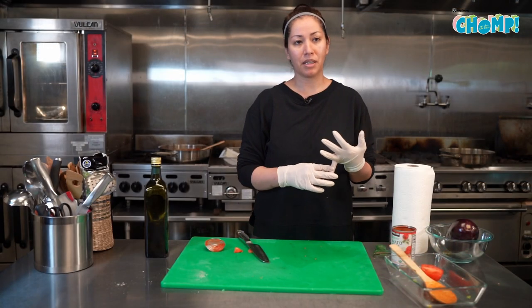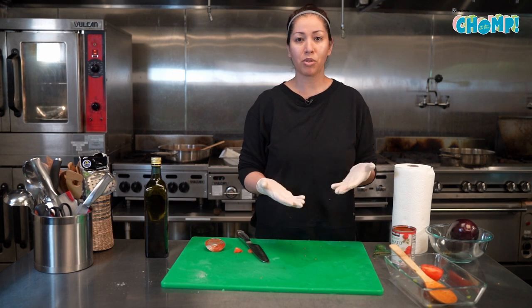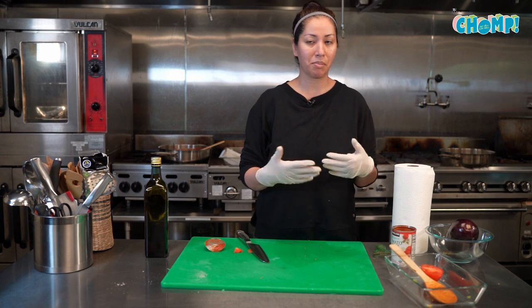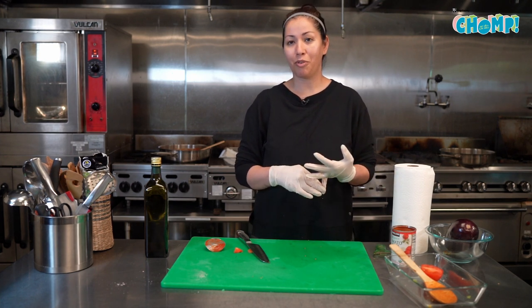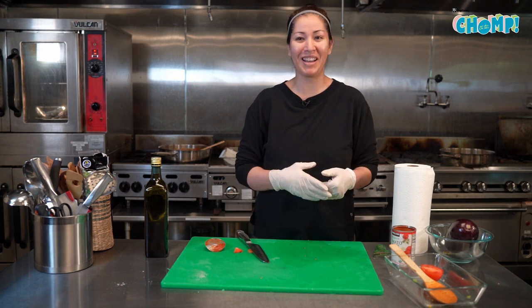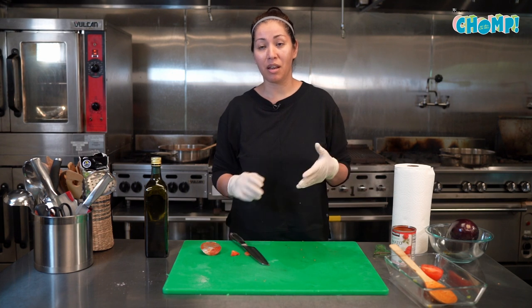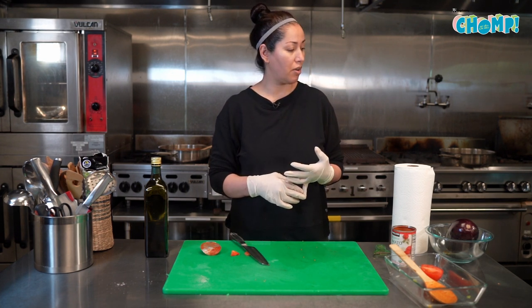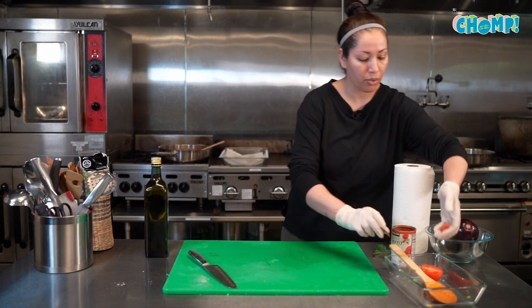Eggplant is typically served in Afghanistan with some sort of bread, salad, or sometimes rice — but most of the time it's bread. If you want to make your own fresh bread, go for it. I'm serving mine with some bread and salad, and there's a yogurt topping that goes on it — a garlic yogurt sauce — so we'll go ahead and make that now.